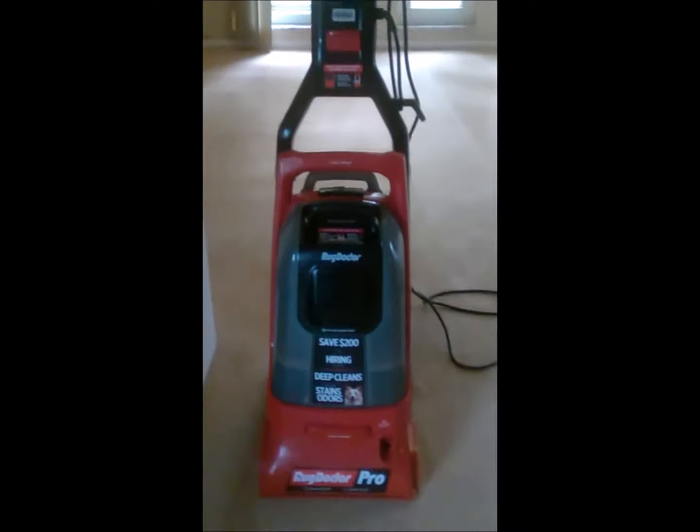I have the day off today, which is awesome, because I am able to get some cleaning done. I'm going to show you what I'm doing here with this Rug Doctor because it's pretty cool. Here is the Rug Doctor that I have in use today.